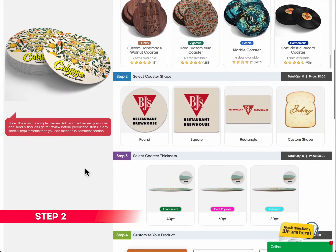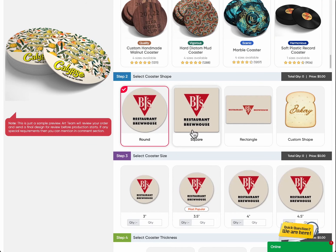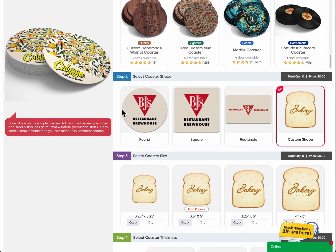Step 2: Select coaster shape. Personalize your coasters with the perfect shape. Whether it's round, square, rectangle, or custom shape, we've got you covered.